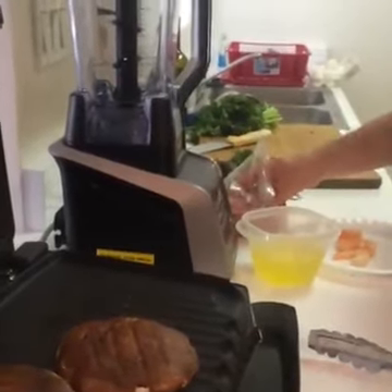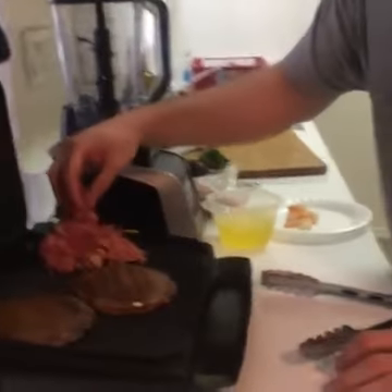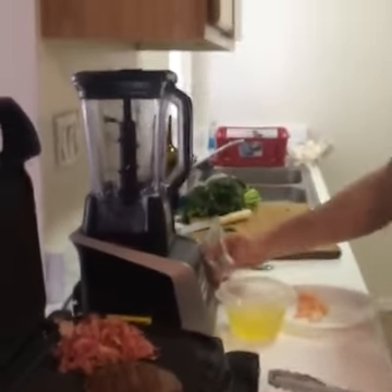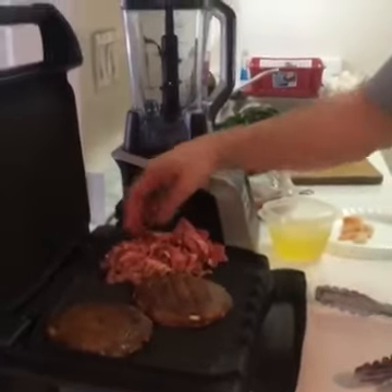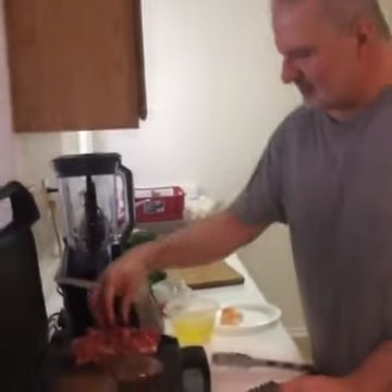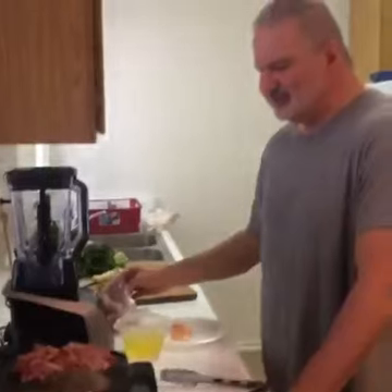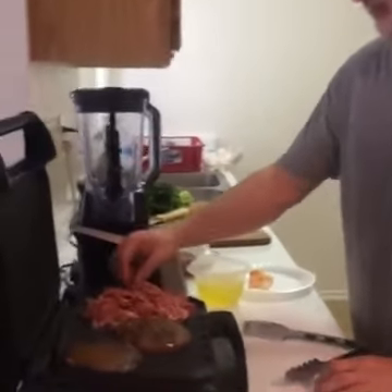Instead of using Canadian bacon, I absolutely love pastrami, so this is a complete variation. It's not that we have anything against Canadians — they're wonderful people, love Canadians, keep sending the bacon over! But what we're going to do is use pastrami instead.